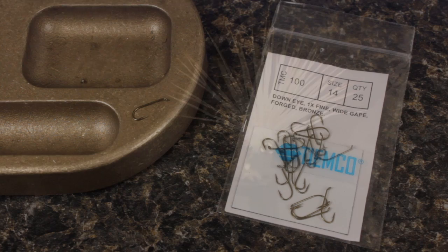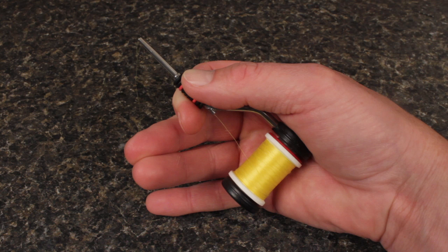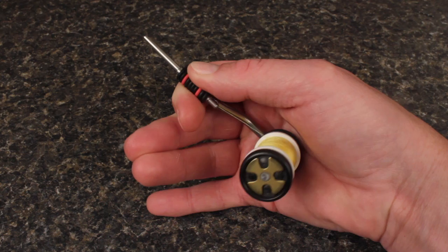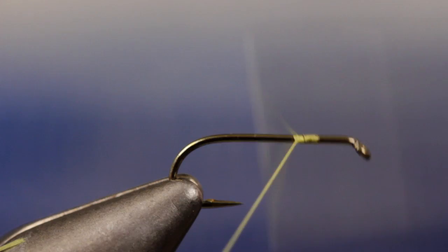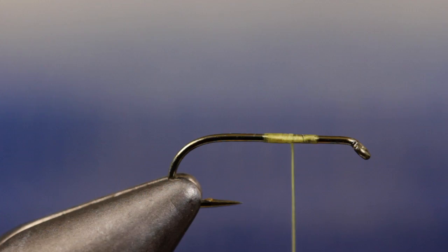Matt begins by mashing the barb and securing a size 14 TMC 100 dry fly hook in his tying vise. In a rather dramatic departure from his usual 6/0 olive Danville, for this pattern Matt's going to be using 70 denier yellow ultra thread. Start your thread on the hook shank and take wraps rearward before breaking or snipping off the tag, ending with your thread just forward of the halfway point on the hook shank.